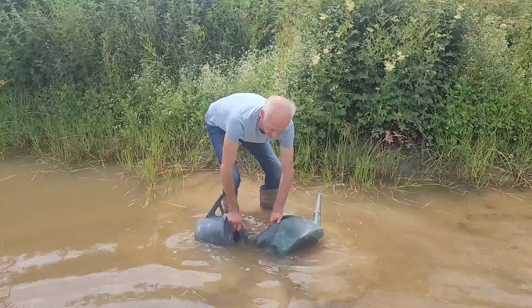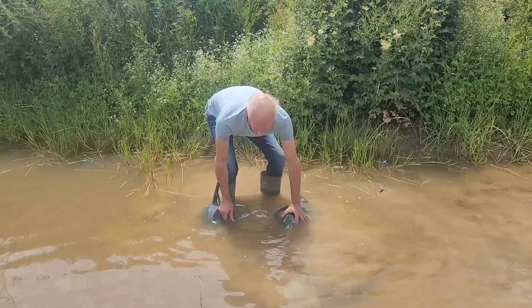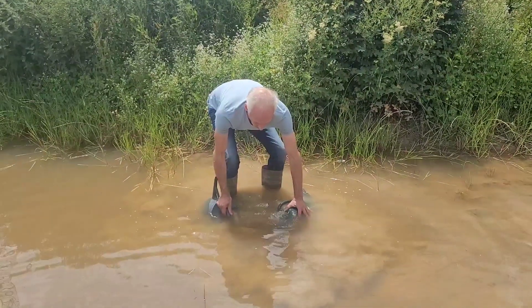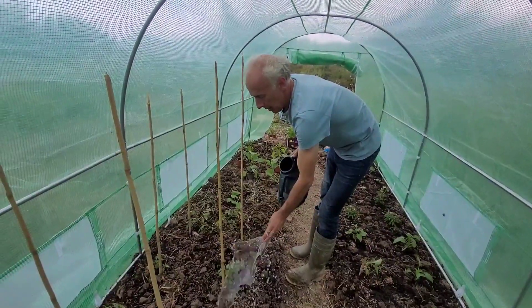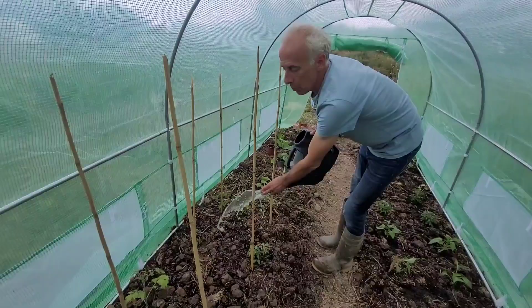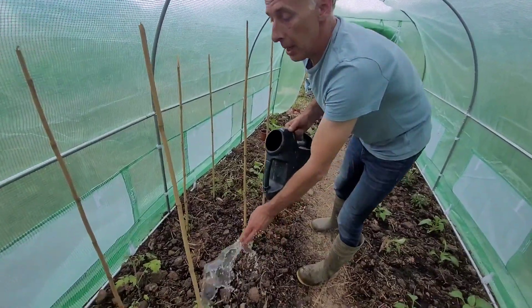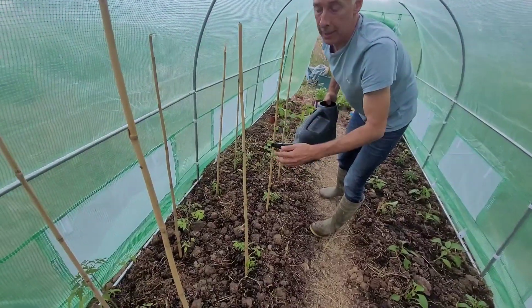I'm just going to fill up this water in cans, and I'll be with you in a minute. It's very, very important that you make sure you water the plants in the polytunnel even more than the plants in the vegetable garden, because it doesn't rain in here.